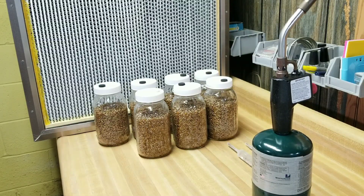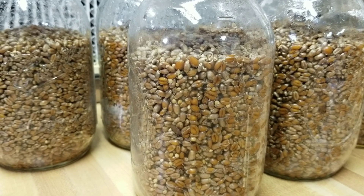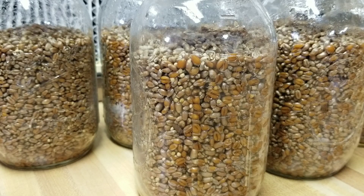Welcome back guys, it's the next day. Got the flow hood running, I'm masked up, gloved up, and ready to inoculate our grain jars. We're doing three with agar wedges today - I just got a new culture on agar that I'm excited to try - and the other four with liquid culture. I'll show you guys a close-up of these jars so you know what to expect when you pull them out of the pressure cooker. The grain has settled quite a bit - it was sitting much higher and more loosely packed when I put it in.